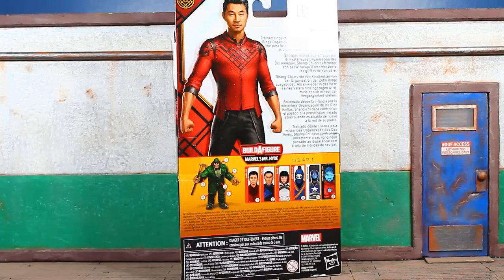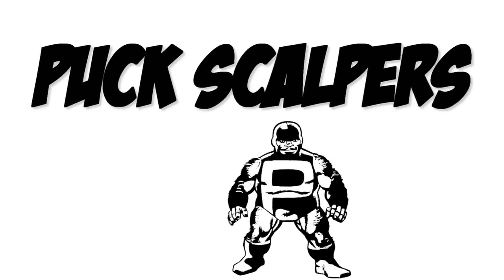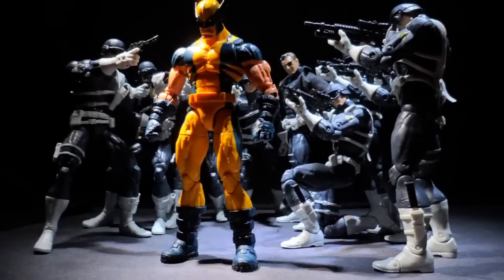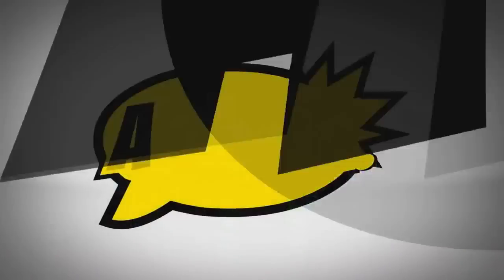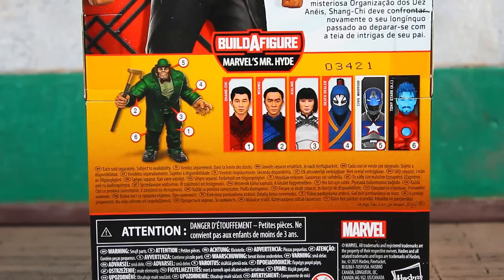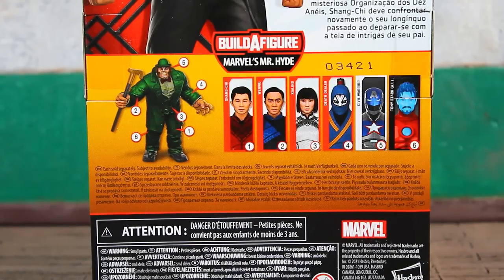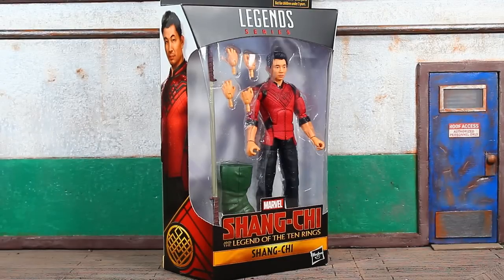We're officially back at it. Coming at you with the Marvel Legends Mr. Hyde builder figure wave Shang Chi figure review. This is for the real collectors that are army building and posing figures. You need all six figures in the wave to complete the Mr. Hyde builder figure. Here's a look at the artwork on the left flap — same on both sides. Let's bust this open and see what's what.